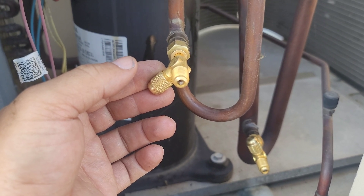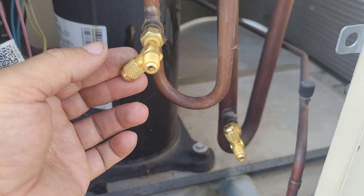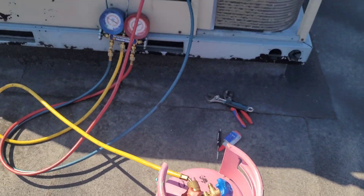We do not need to do a vacuum test since there is still positive pressure. We're going to charge the refrigerant through the suction line. I've hooked up my cylinder through my gauges.